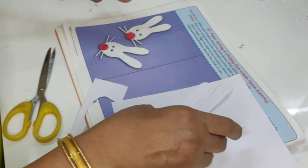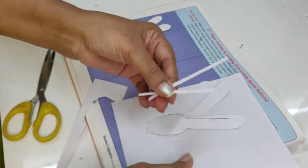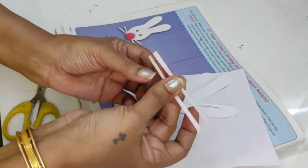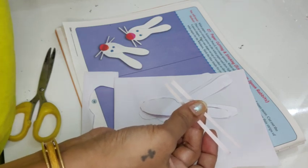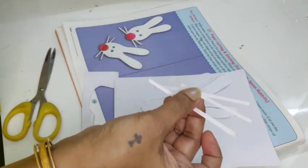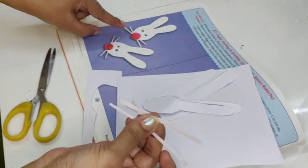Then what I need are these whiskers. For the whiskers, you will cut out white paper into very thin strips like this. I need four of them — four whiskers.